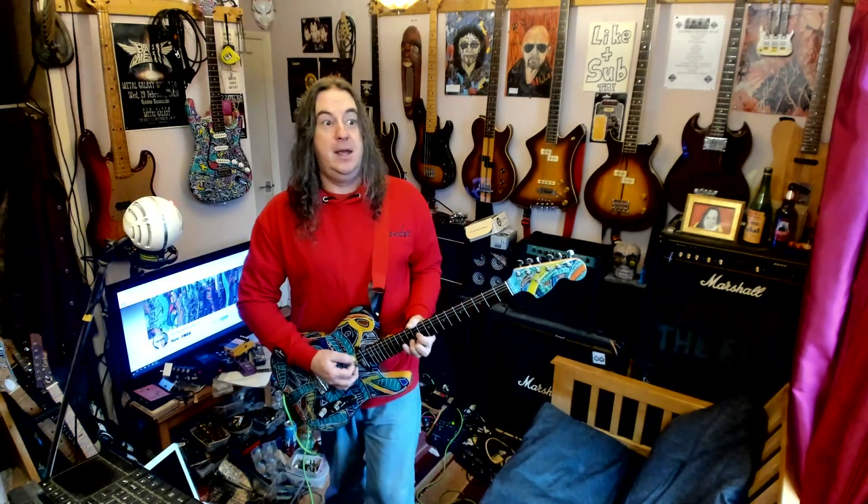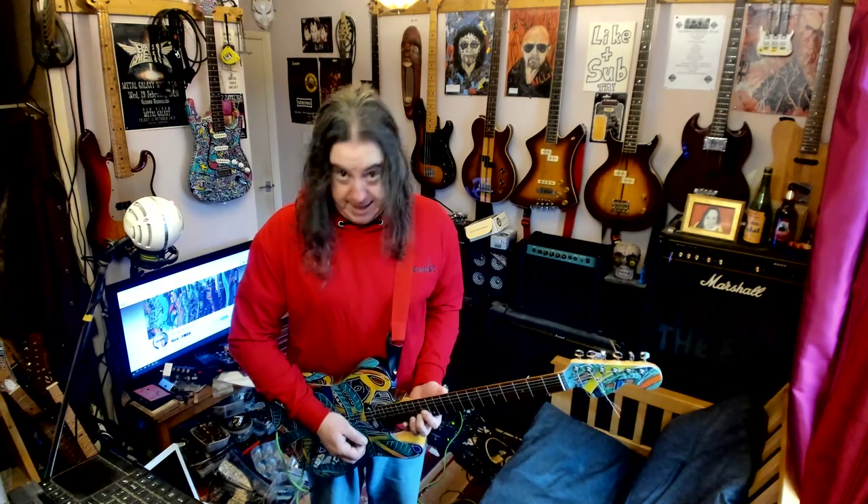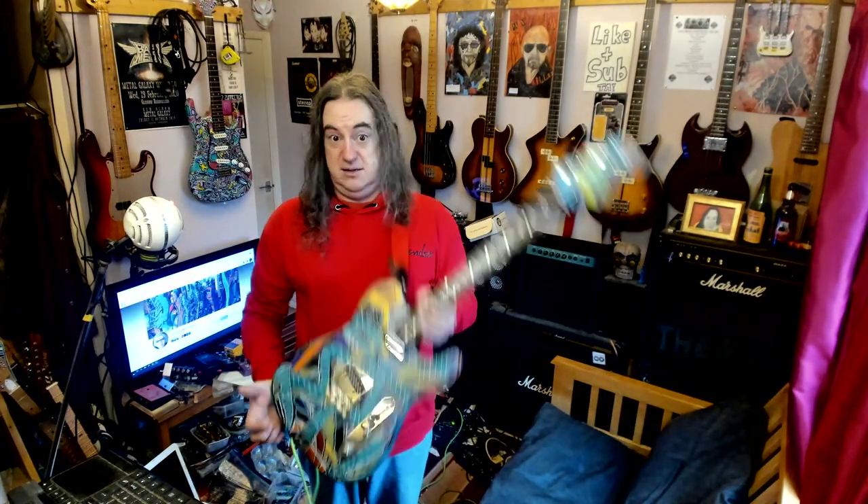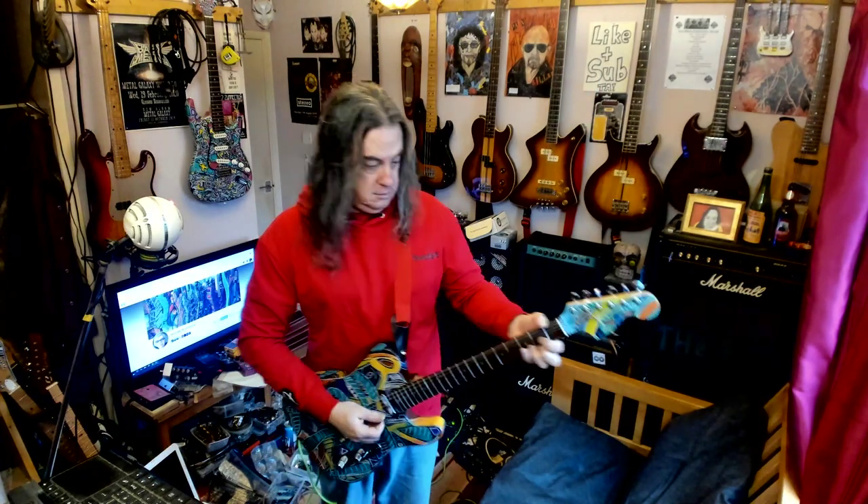Actually, a little bit like — you know the Taz? Tasmanian Devil? In the old cartoons? That's Jen making a... painting a guitar. There's just like a sort of spinning, chaotic thing with arms and legs and stuff sticking out. And then at the end of it it looks like this. Lock on!